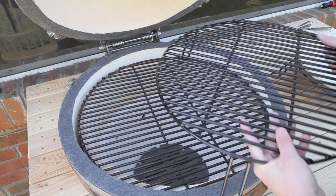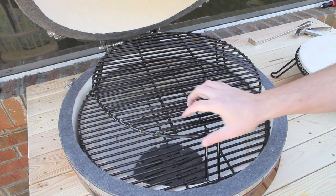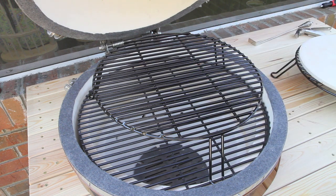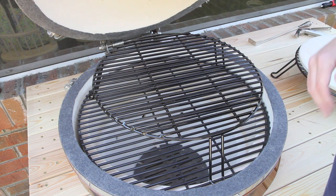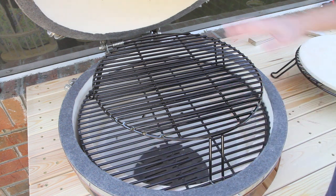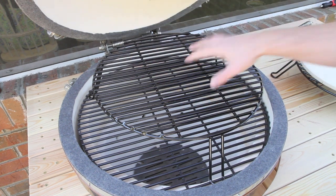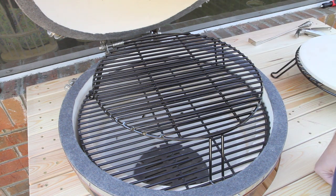The next thing is the Grill Dome extender. What this does is similar to the double decker, but it gives you a second level of cooking space — a lot more than the double decker does. The double decker is really meant just for doing an elevated pizza cook. As you've seen in some of my other videos, you can have a butt or two, a brisket, or ribs down here and have a whole other rack full of meat up here. Grill extenders are crucial in my opinion because they allow for a whole other level of cooking.